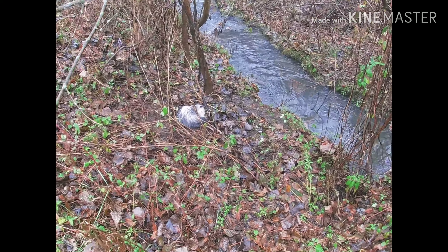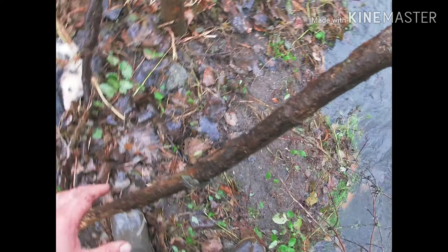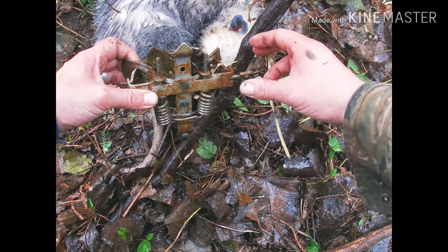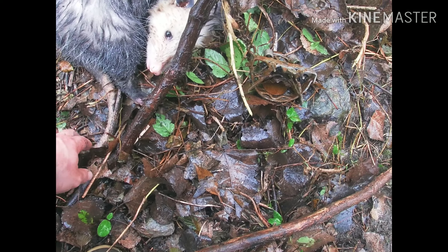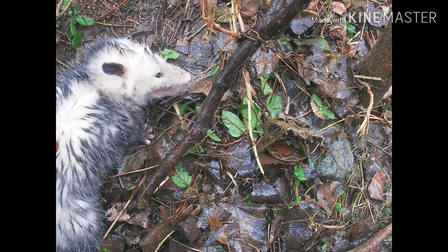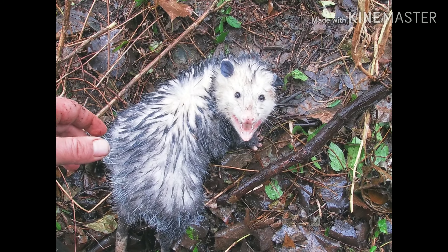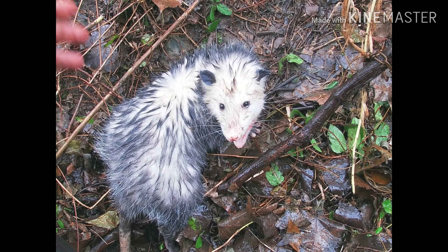Huh, there's a grinner. I'm gonna let him go — his foot's not broke. Get him up... he's a big possum too. Yeah buddy. Good sized possum, a lot of white on him.